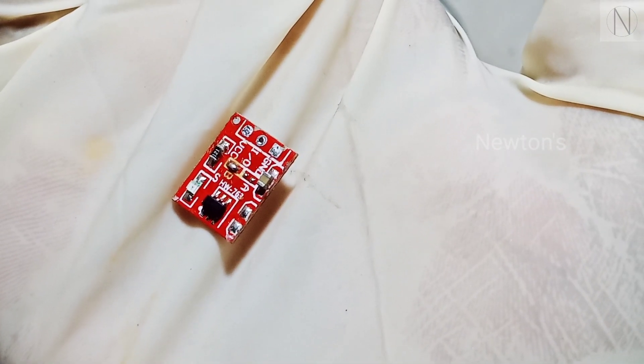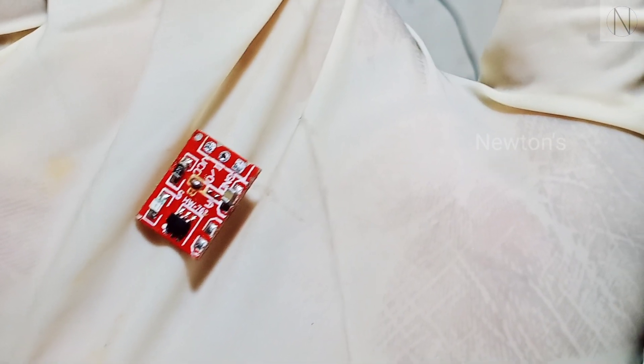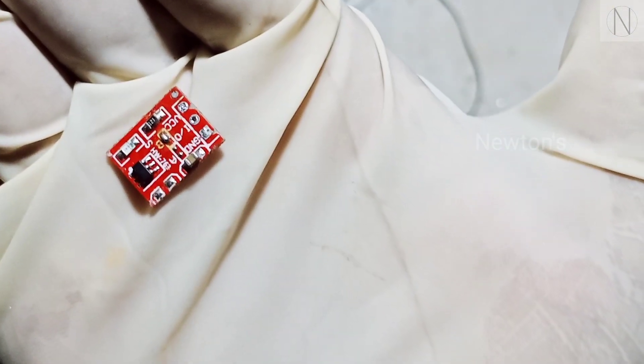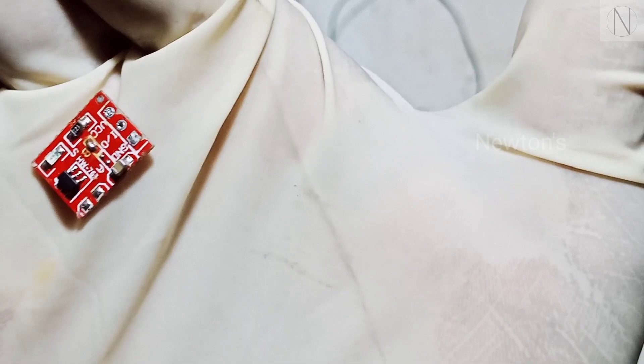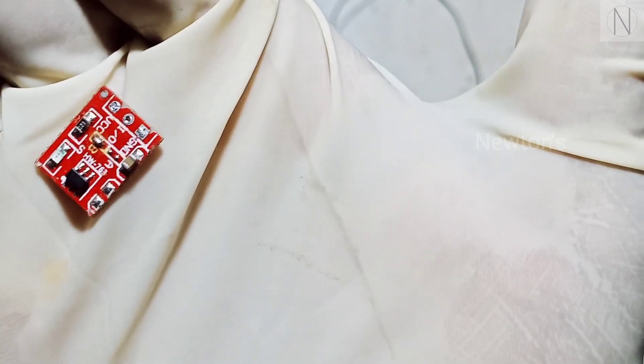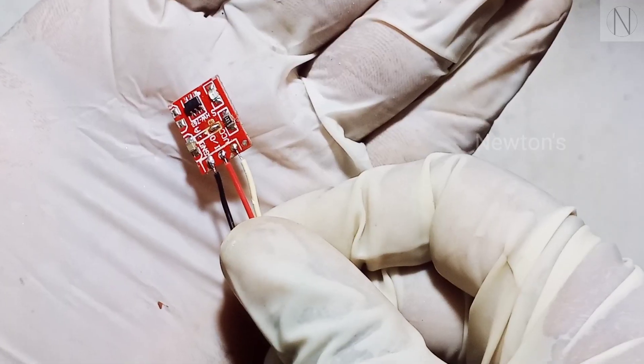VCC, Output, Ground. VCC is white. Output is red. Ground is black. I am going to solder it. The other one, I will solder it. We are going to solder it.